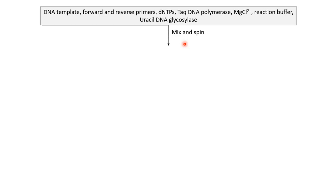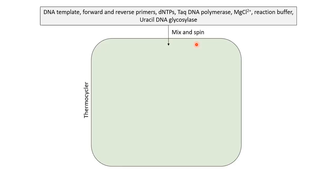After preparing the reaction mixture in a tube, it is mixed by vortexing and flash spun for a few seconds to settle down the contents. The settled contents in the tube are then placed in a thermal cycler where temperature cycles at different ranges — that is why it is called a thermal cycler.